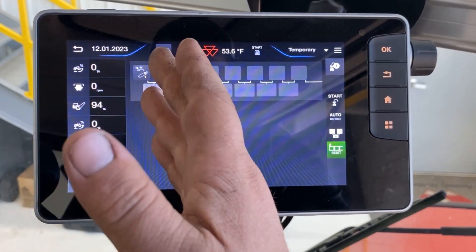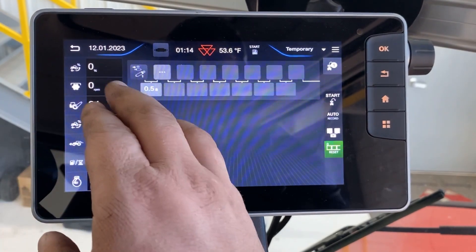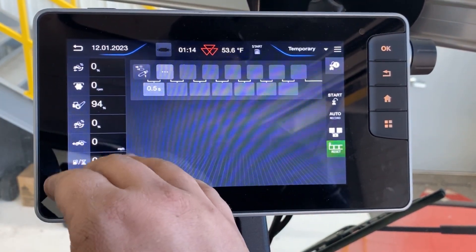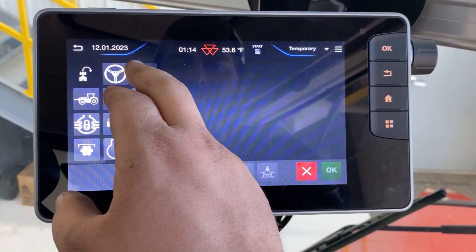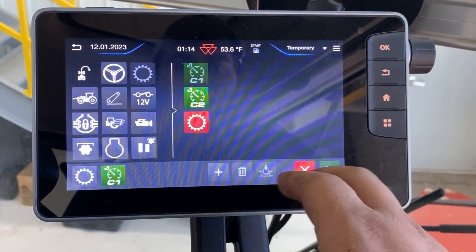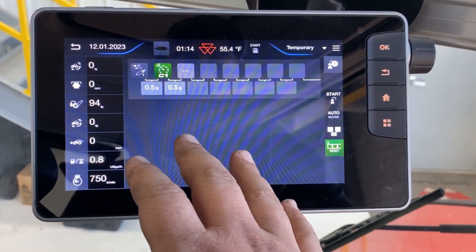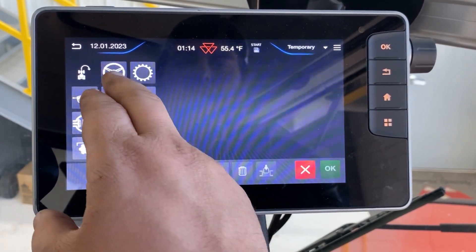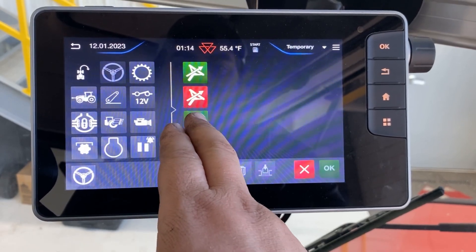Say we have a disc behind our tractor here for this headland sequence. First things first, when we get to the field, after we unfold it, we're going to drop the disc into the ground. Once we get the disc in the ground, we're going to go ahead and go to our C1 cruise speed and hit OK. With our C1 cruise speed, we'll have our auto guide set up. After we hit C1 cruise speed, we're going to go ahead and select our auto guiding gauge.